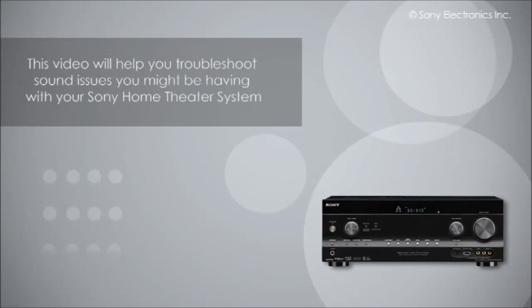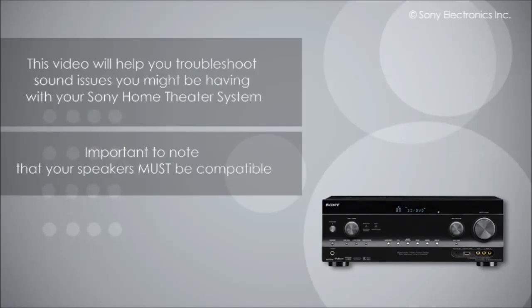This video will show you how to troubleshoot sound issues you may be receiving with your Sony Home Theater. It's important to note that your speakers must be compatible with the receiver in order to receive proper sound.